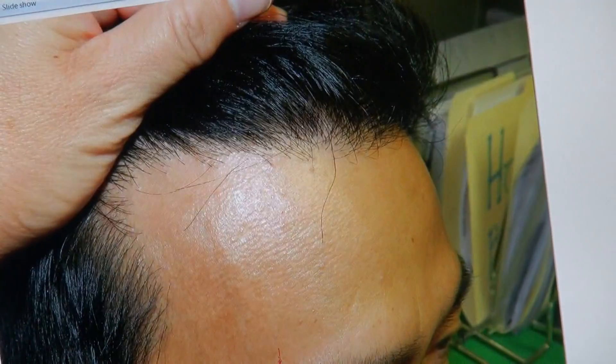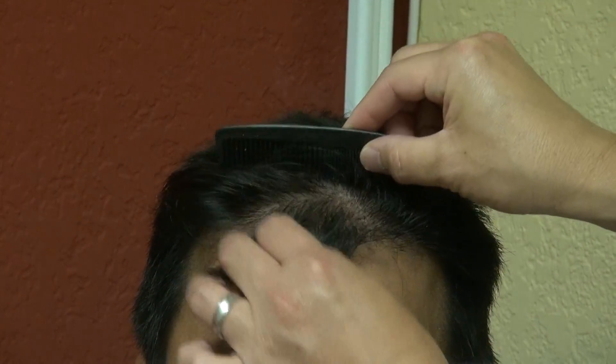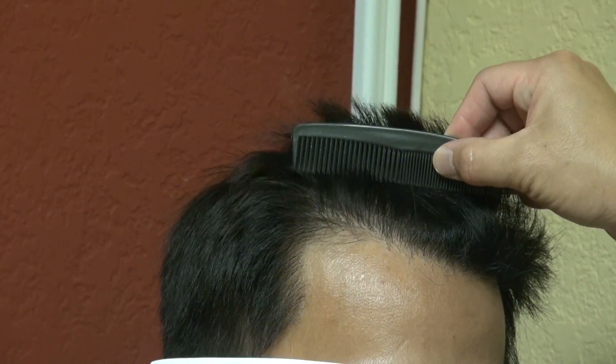So this is a year of work. You see the top view — this is where he is now: perfect density, very natural, very dense, excellent coverage. There's a whole artistry in creating the hairline. Even when I open this, I'll pull this down, and you can see this excellent density all throughout.